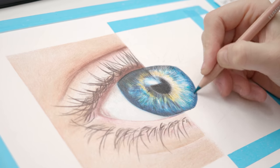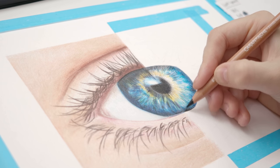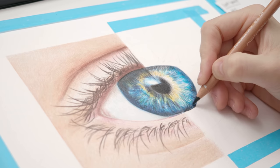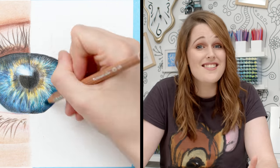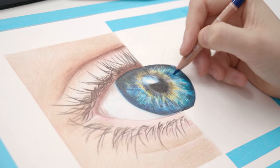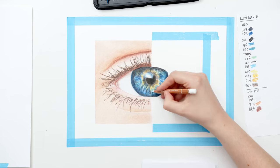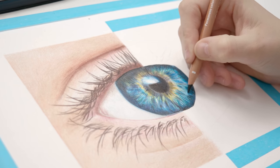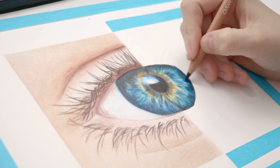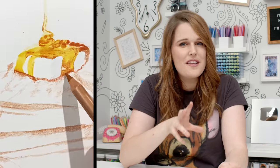When I first bought my Caran d'Ache Luminance pencils, I hadn't actually been using colored pencils that long. I'd used Prismacolors and had a couple of Polychromos, but I'd never really had a go at drawing realism. Before buying these pencils, I hadn't tried any kind of realistic drawing since I was a kid. After seeing so many amazing artists on Instagram who are in their 20s, teens, or even as young as 9 or 10, drawing things I couldn't imagine drawing, I actually felt like I had missed my chance. I bought these pencils, drew an eye and then a stack of pancakes, and it was those pancakes that showed me I still had creative potential.